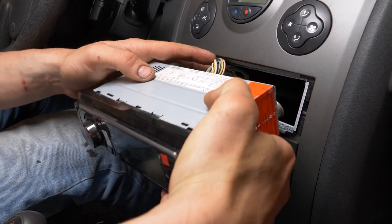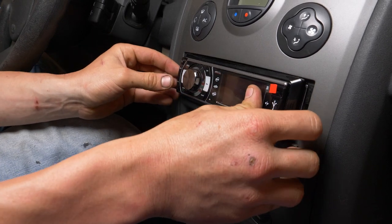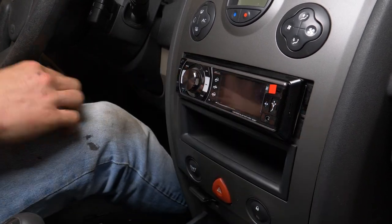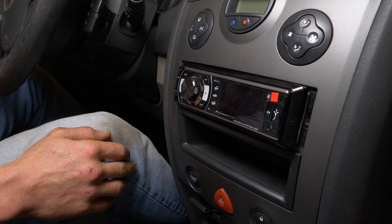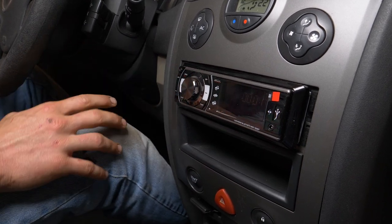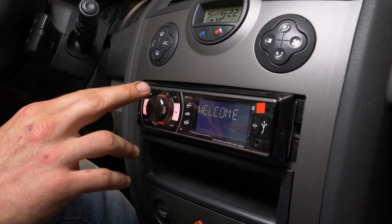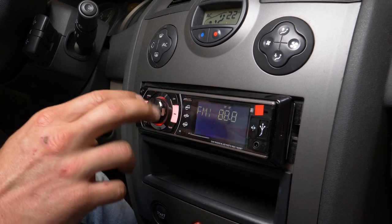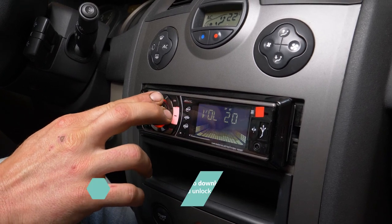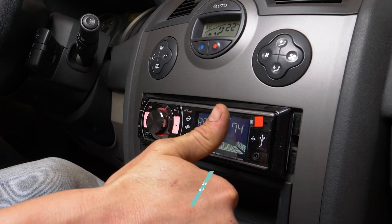Slide the radio into position, but don't align it fully in place just yet. Turn on the ignition to check that the radio is working correctly before fully fixing it in place. Operation completed.